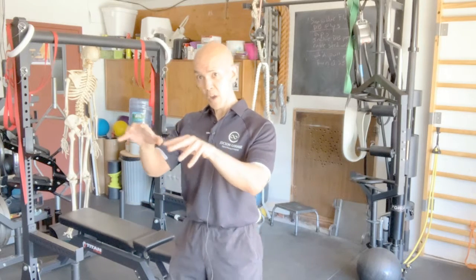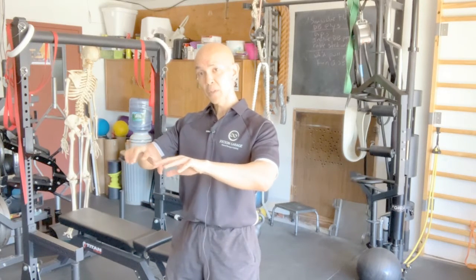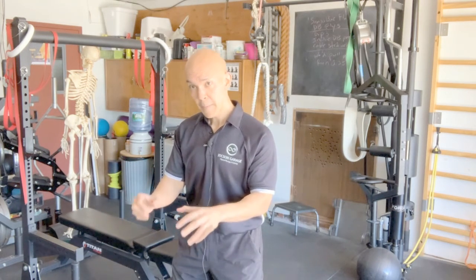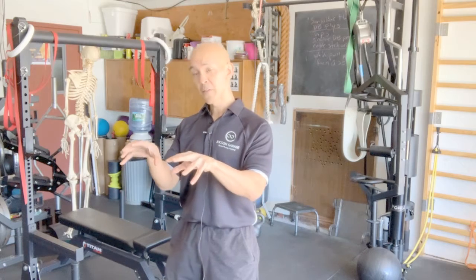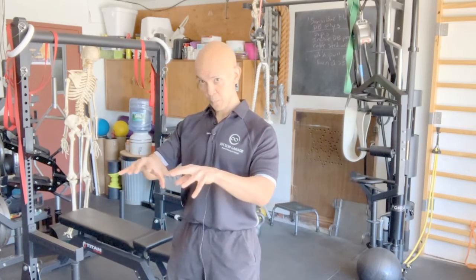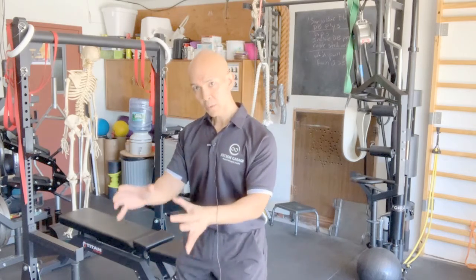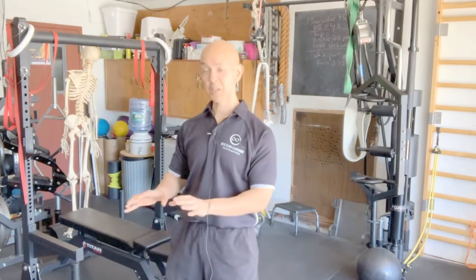Then as you come down, you do the opposite. You put more pressure on the outside border of the feet as well as the ball of the fifth toe, or the little toe, as you come down. So: come up — big toe. As you come down — little toe, outer border. That's the feet.